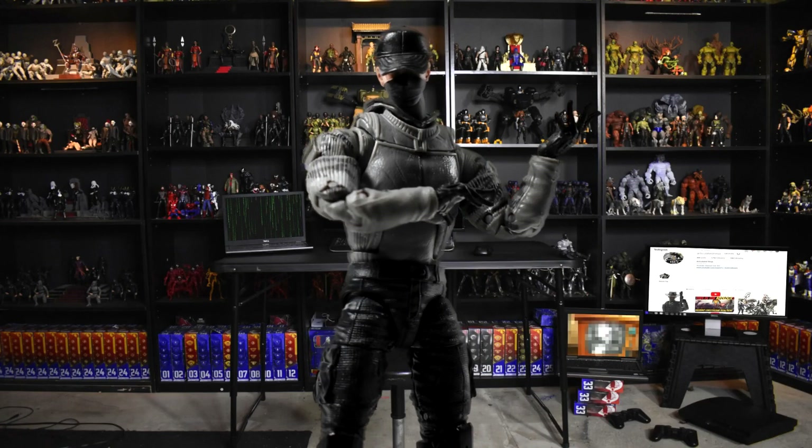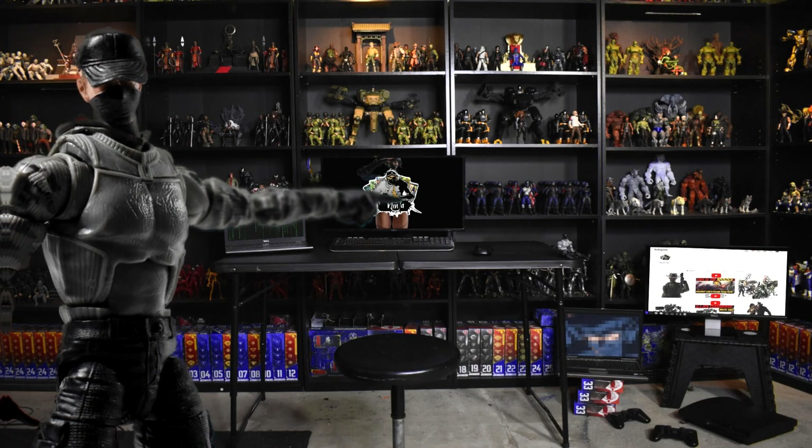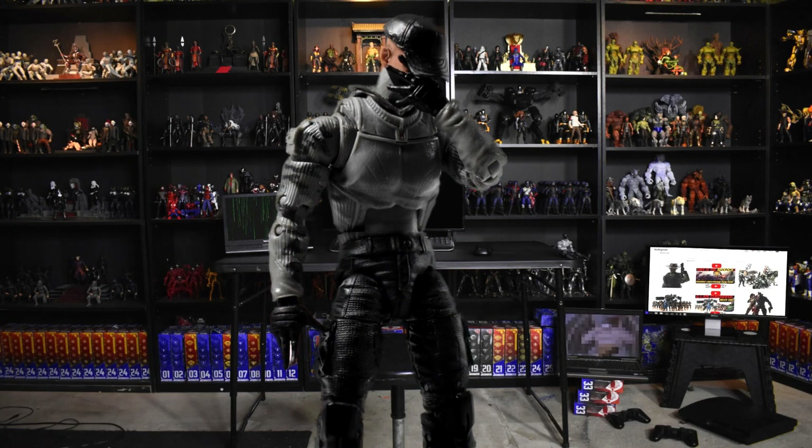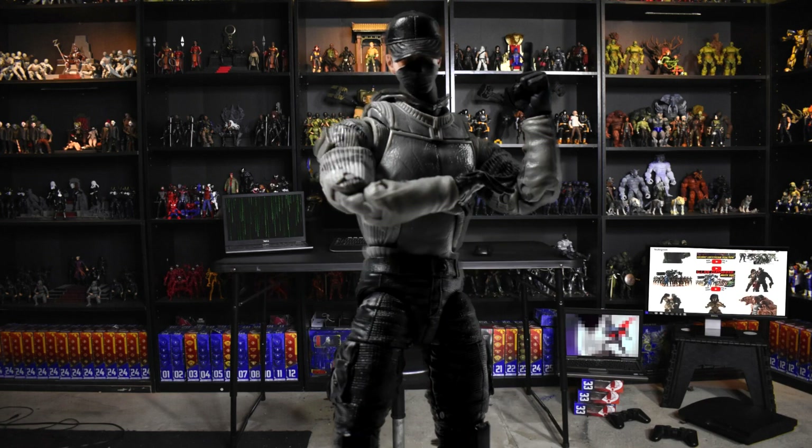Yeah, what is good everybody — another day, another piece of plastic. Articulated Ninja here, and this was it — I did it, I finally found the one.